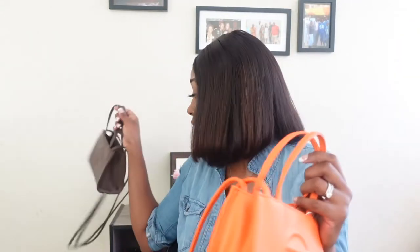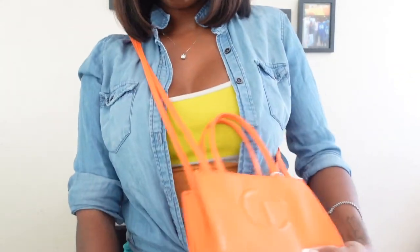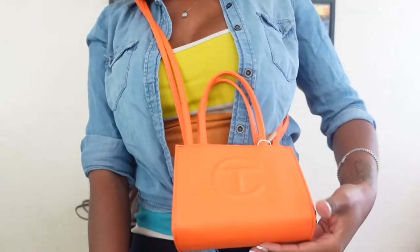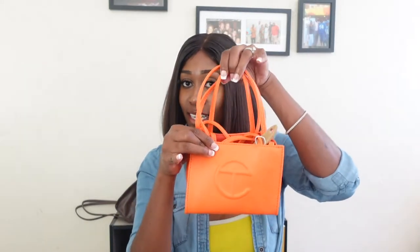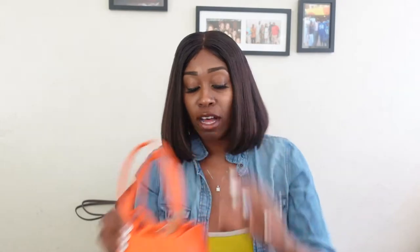I love Telphar bags, but I'm not a fan of the medium, large, or bigger ones — I just like the small, dainty, cute ones. I wear them as a crossbody. I'm 5'8" and it sits right at a good spot. If I'm not wearing it as a crossbody, I can tuck the straps in and wear it like a mini clutch — really cute, really small.